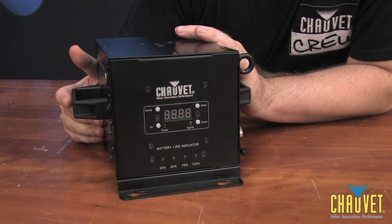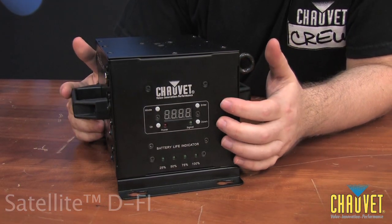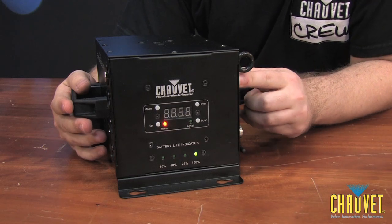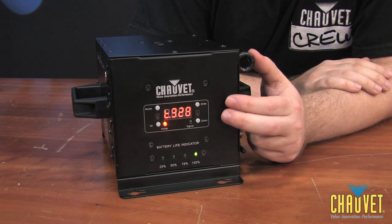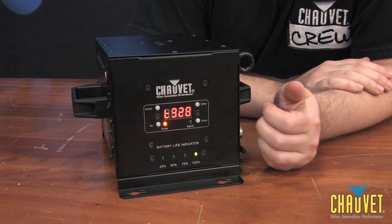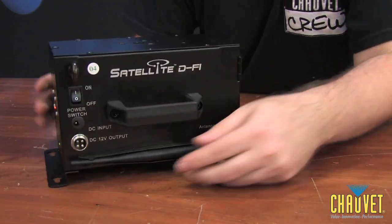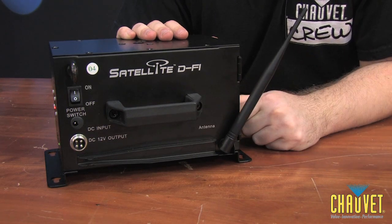Here we have the Satellite DeFi, which contains everything the Satellite has to offer. Plus it has a built-in DeFi Plus, which means you're now not only wireless for power because of the battery, but you're also wireless in terms of DMX. This tool will transmit and or receive your DMX signal. It also contains battery life indicators on the bottom, and three-pin and five-pin DMX connections on the side. And on the other side we have the built-in antenna so that it will send and receive your DMX signals.